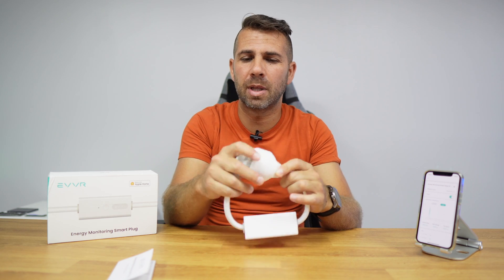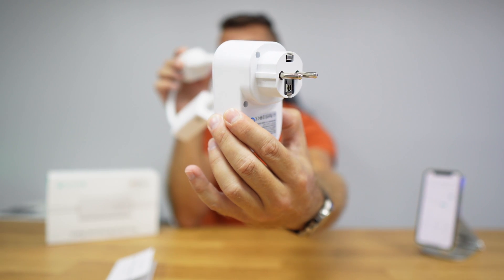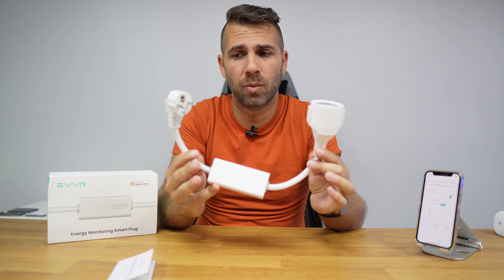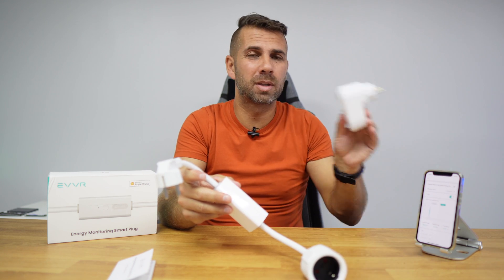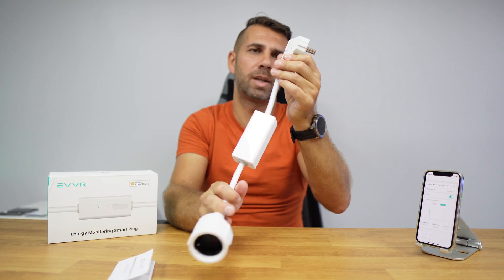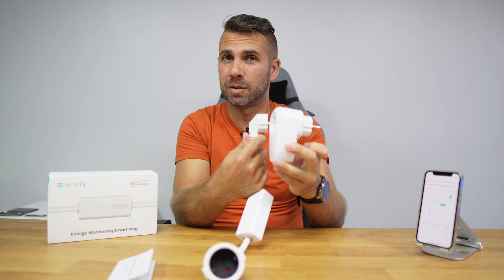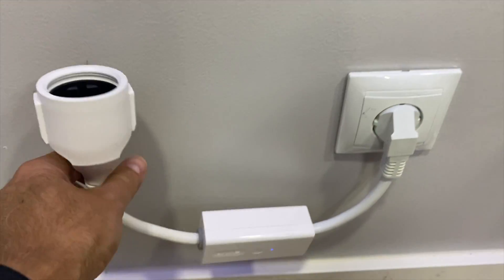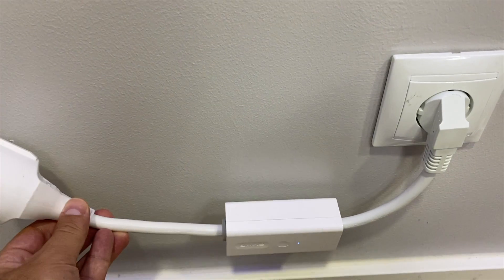We've seen quite a few smart plugs on the channel, but this is the first time we're looking at this inline format for Apple HomeKit. It has advantages and disadvantages compared to the traditional socket-style smart plug, depending on your situation. For larger places the traditional format may be easier, but for tight spaces this inline design is a great advantage — you can plug it in where a bulky plug won't fit, and still have an extension to connect your device.